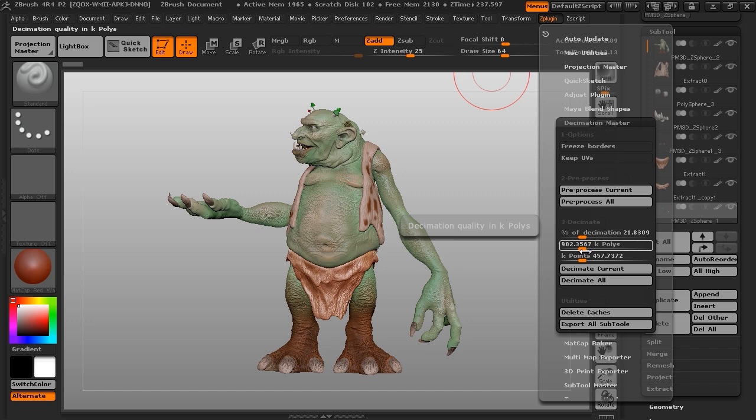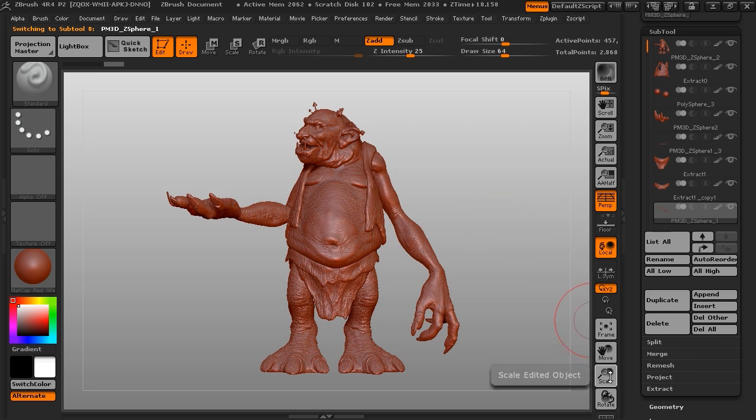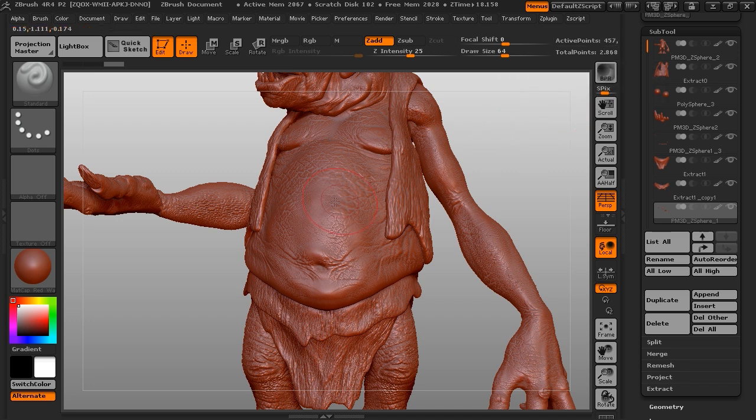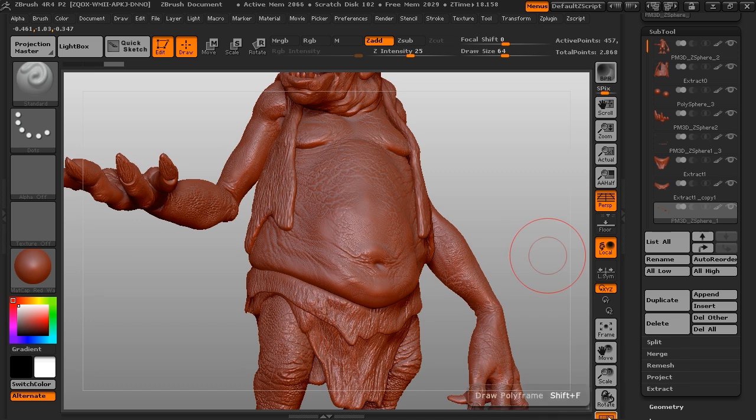When you're ready, we click 'Decimate All.' This is a fairly quick process because all the information is already written to disk. It steps down through the subtools one at a time, decimating them. We can tell it's been decimated by showing the polyframe — each of the subtools is composed of thousands and thousands of triangles.